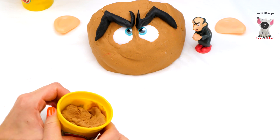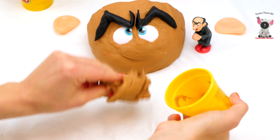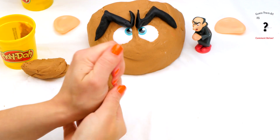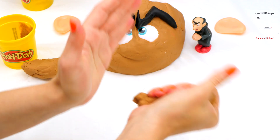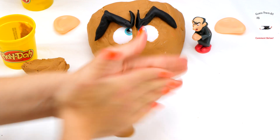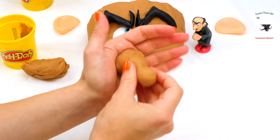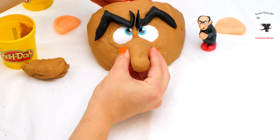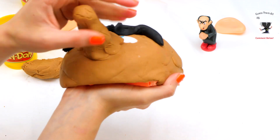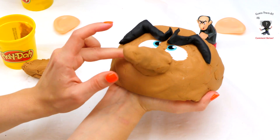Now we are going to add his huge nose, which is a very defining characteristic of Gargamel. He's got to have a long nose. So we'll make almost like a triangle, put the middle around, and it goes right here. And then you squish it in.